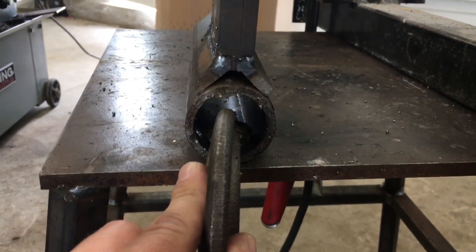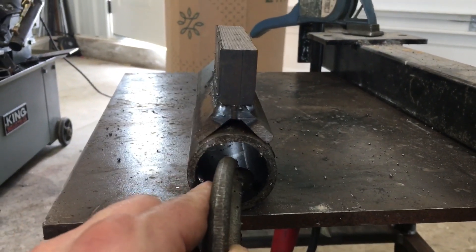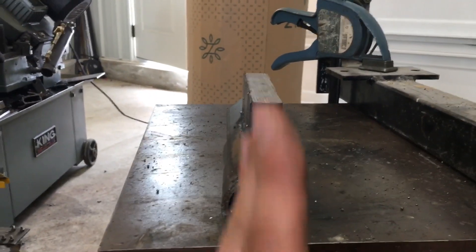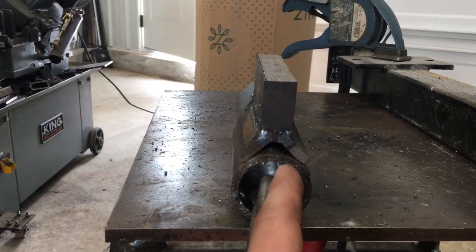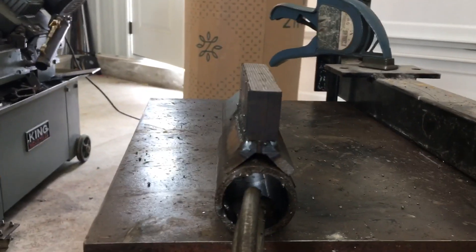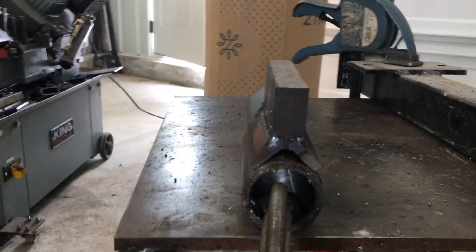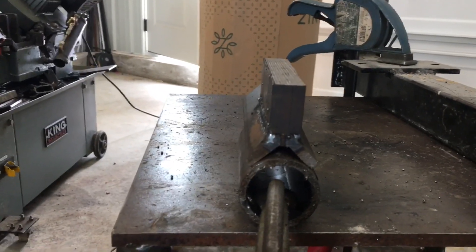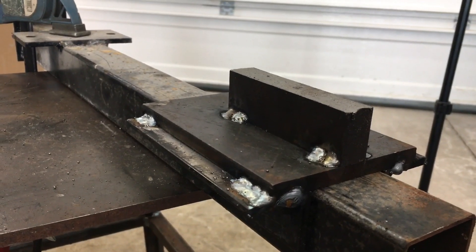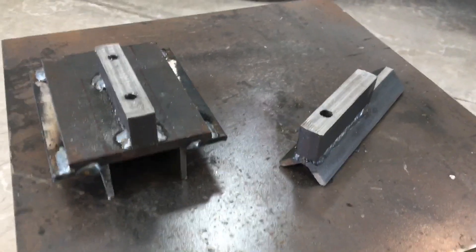Same idea for the round pipe drill jig — I welded this big chunk of stock onto the angle. You can still clamp the round pipe in place and make sure that when this gets clamped onto it, it's actually sitting perpendicular. When we go to drill, all the holes are going to be perfectly aligned on axis to the material. The next step is to put both of them into the vice on the mill and drill and drill those holes.